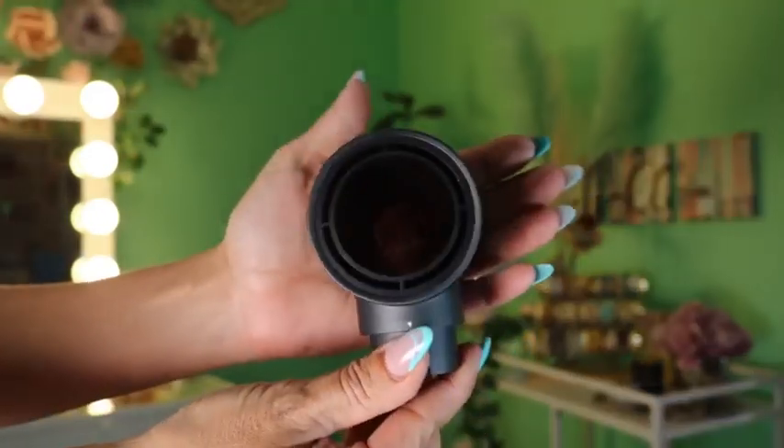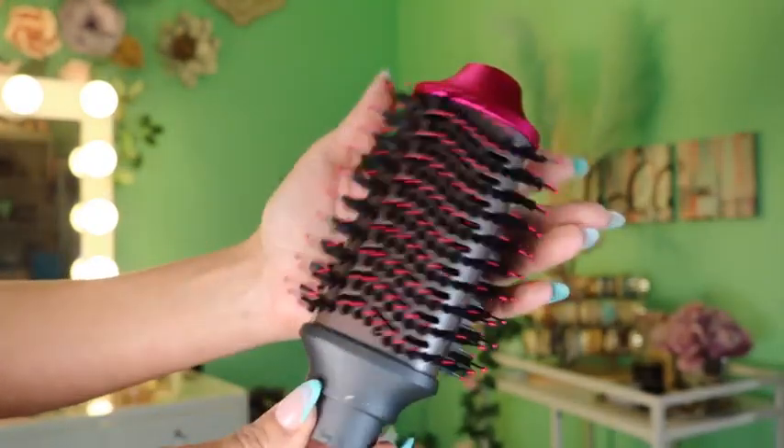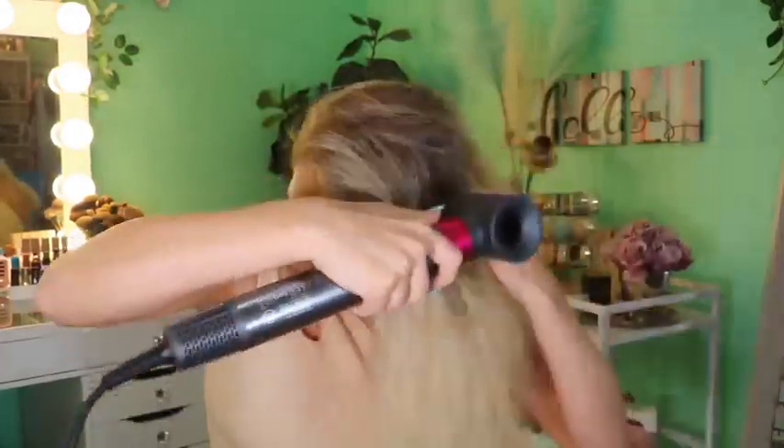Going through all the tools, you have the hair dryer attachment, the round brush which is 32 millimeters, your right curling iron which is also 32 millimeters, your left curling iron which is also 32 millimeters, and the volumizing brush.